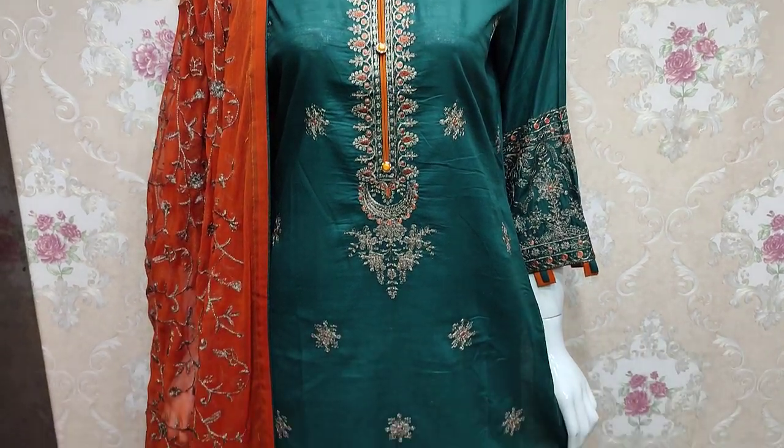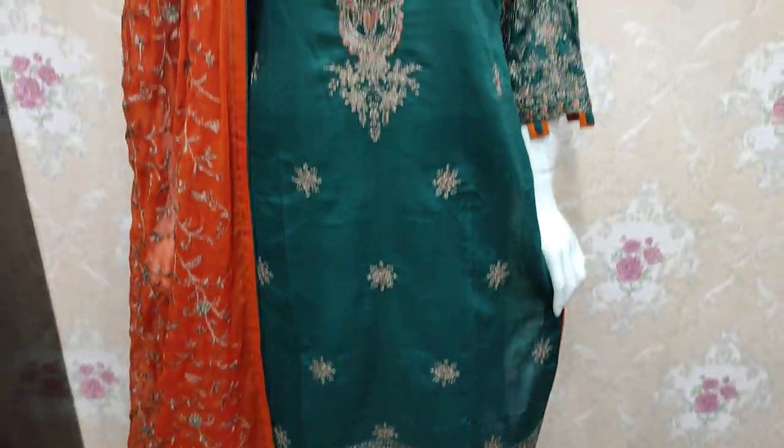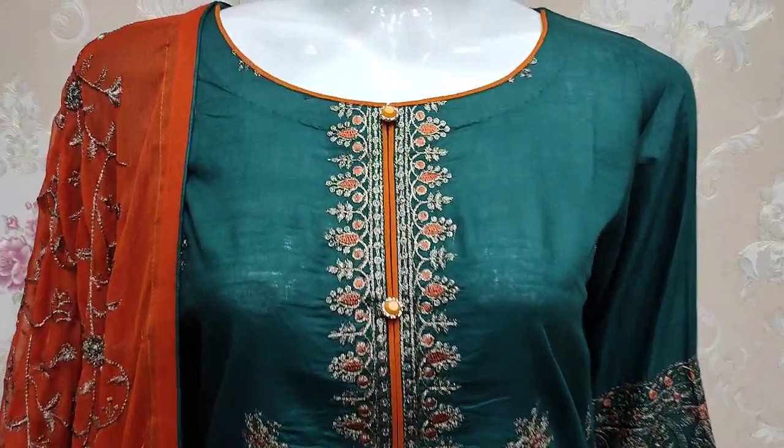Assalamualaikum everyone, Abdul Qadir here. We have a new design in the summer cotton fabric.